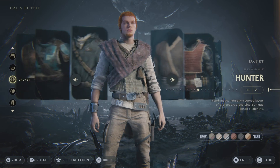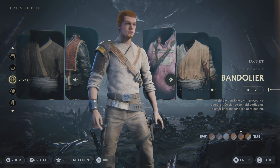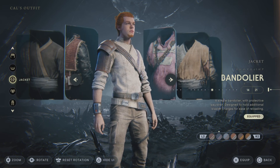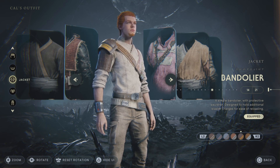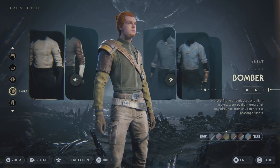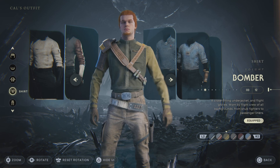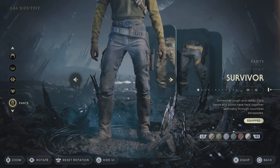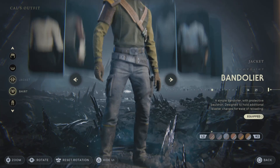For jackets, you're going to want to go to the Bandalore, and you'll want to do the second to last option — it just looks the cleanest. Or if you want, you can do the first one, but I think the second to last one looks a lot cleaner. For shirt, you're going to want to go Bomber, and you're going to do the third one — it just keeps that nice coloring going on, I really like it. And then for pants, you'll want to go the Survivor pants, and you'll want to do the fourth color. I think that also looks really good.